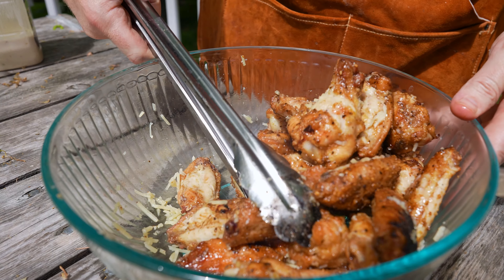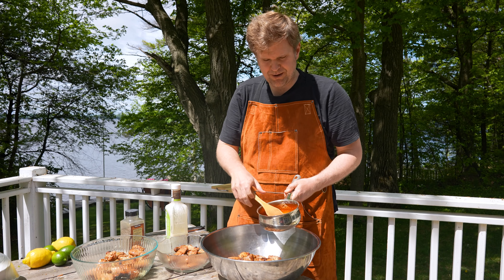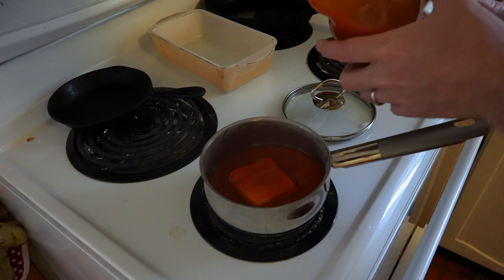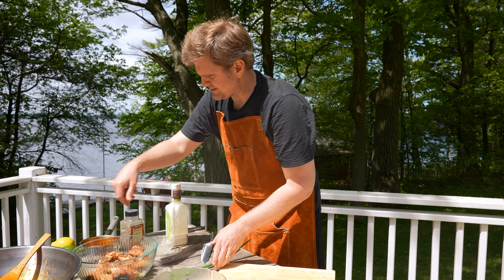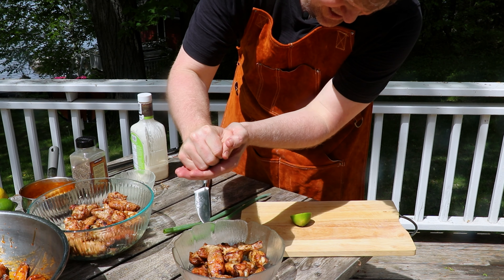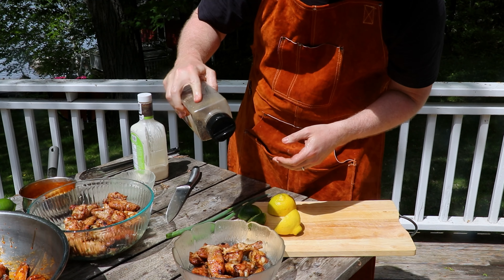Now we've got our griddle down and we're going to do some shishito peppers. Shishito peppers just seared up so they blister nicely will be a perfect little accoutrement to our wings. We've got the griddle heated up and we're going to get some avocado oil down — we're using avocado oil because of the high smoke point. Now we'll get in there with our fresh shishito peppers. Periodically as the shishitos are searing away, you're going to want to move them around so they don't burn and you get a nice even blister all around the peppers.